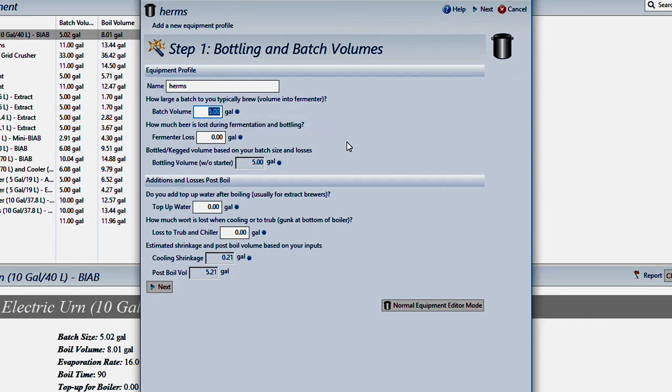Batch volume — I like it to be about 11 gallons, which gives me a little bit extra in the fermenter for trub and whatnot so I don't have to worry about putting a bunch of yeast in my kegs. Fermenter loss, I usually calculate about a half a gallon. You can put more in there if you're doing IPAs or really hoppy beers where you're going to do some dry hopping, so you may want to adjust that to match whatever style of beer you're doing.